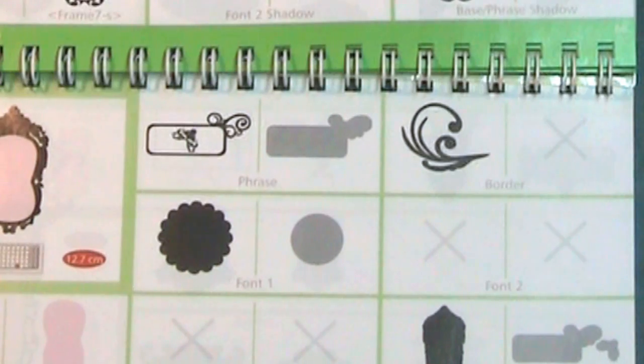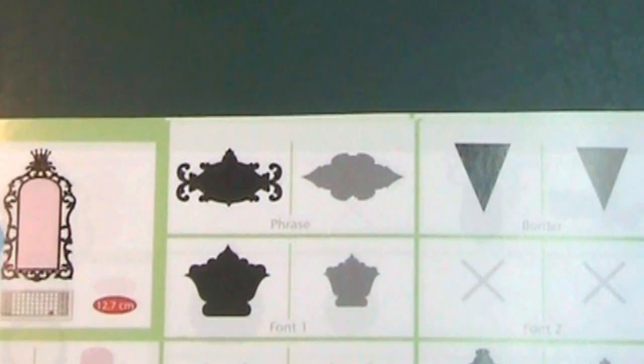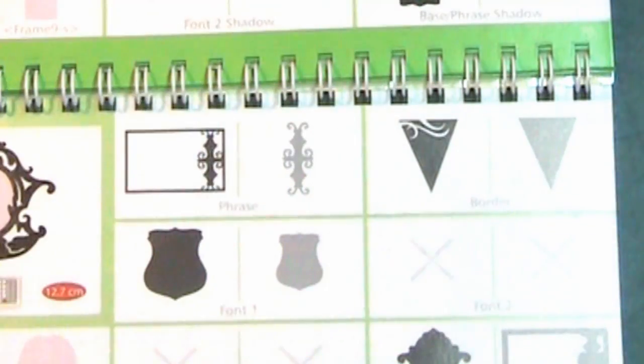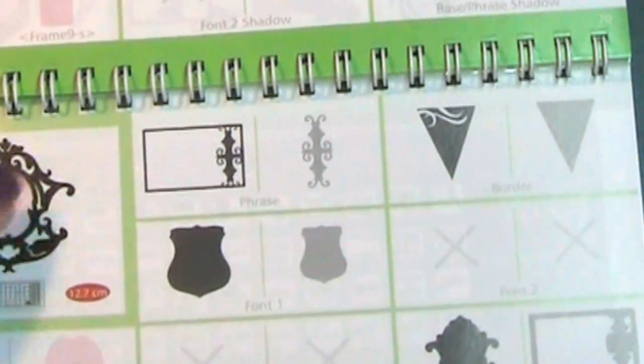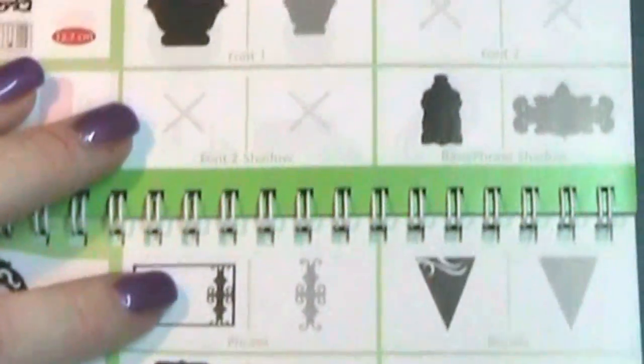These almost look like mirrors — you could use those for mirrors, like mirror board behind. More banners. That's nice, like that — that would look nice over a photograph.